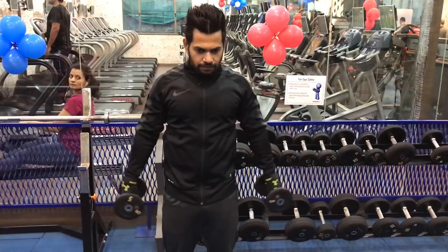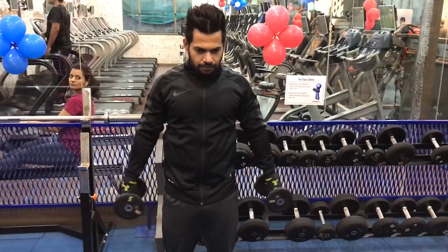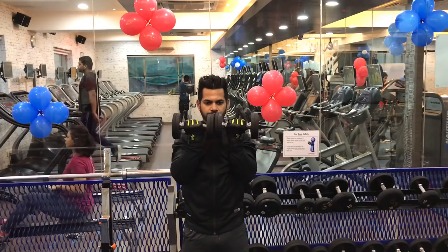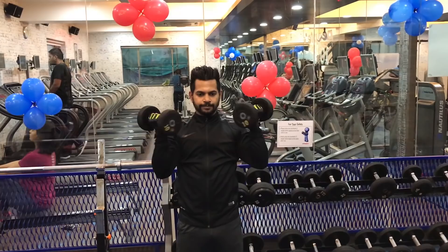The fifth exercise is the Arnold press. It is a very famous exercise. The original Arnold press is scientifically problematic because it can cause a lot of injuries. So this is a modified, safer version of the Arnold press. You can do about three sets.